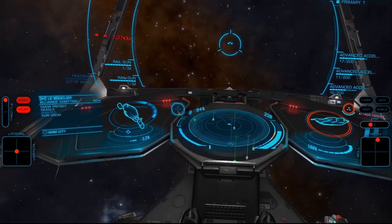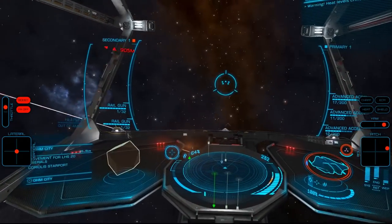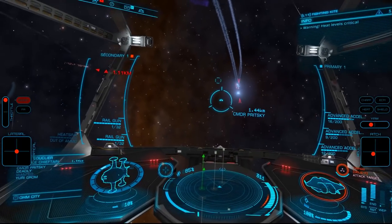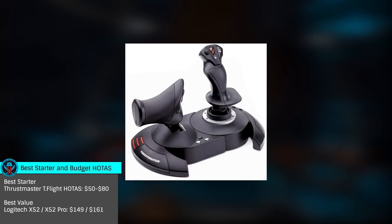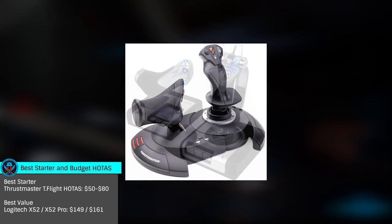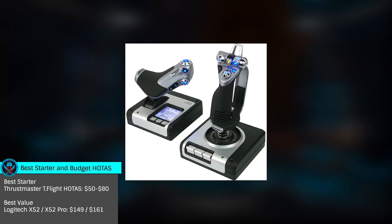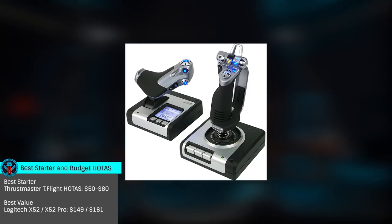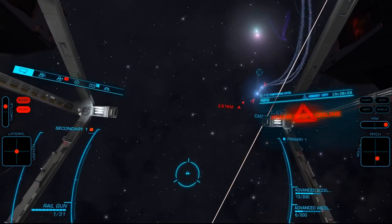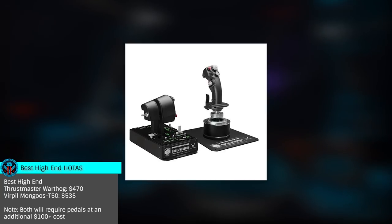Now that we've looked at all the various options, what would I recommend to someone making their first HOTAS purchase? Well, like many things, that depends on a number of factors. If your budget is extremely limited, the Thrustmaster T-Flight is an excellent starter HOTAS. If your budget allows, I feel the Logitech X52 is the best bang for the buck, offering a number of input choices with an excellent visual style and feel for its relatively low price. Finally, if you have a rather high budget, either the Warthog or Virpil products are fantastic choices.